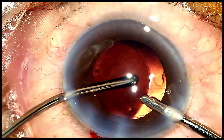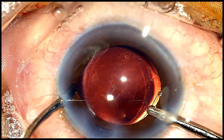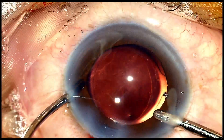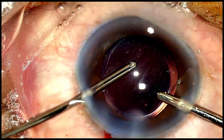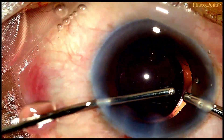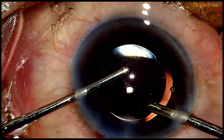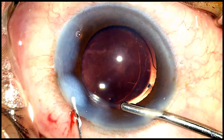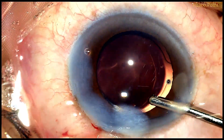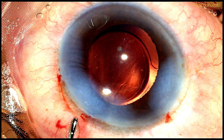Also note that even though we have created an oval rhexis, the vertical diameter covers the optic edge both superiorly and inferiorly. For all the reasons demonstrated in this patient with a polar cataract, I believe an oval rhexis will definitely aid the ease of operating and significantly reduce pressure on the posterior capsule, thereby reducing the chances of an intraoperative PCR. Following removal of excess viscoelastic, the wounds are hydrated, bringing us to the end of this surgery. I hope you found this video tutorial useful. Thank you.